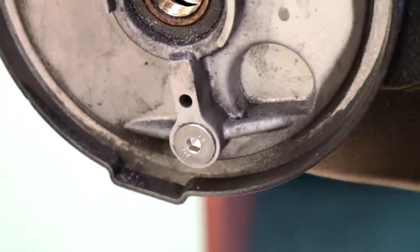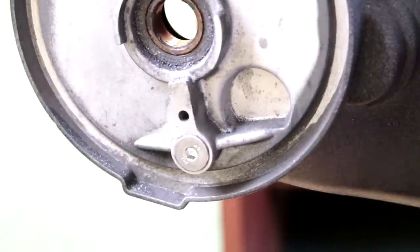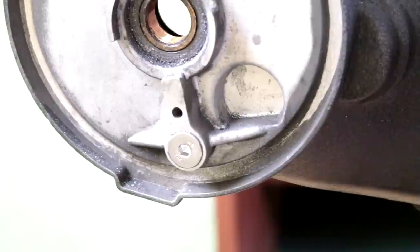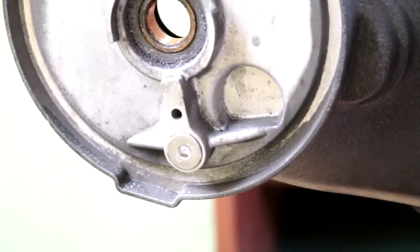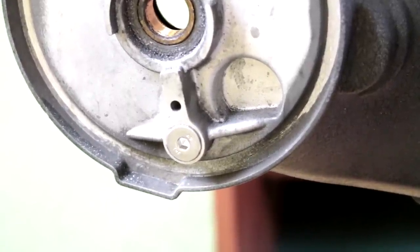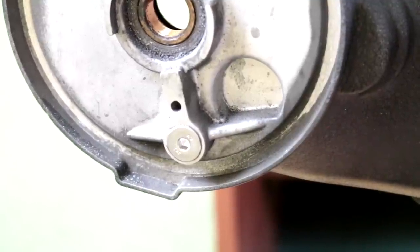Just remember on the other side, all those shavings need to be cleaned out. Make sure not to have any shavings on the bearing, because once they get in there you pretty much have to replace the bearing. Wipe them off with a microfiber or use an air hose. Just remember to use safety glasses, because you don't want to get a piece of metal in your eye and end up in the emergency room.